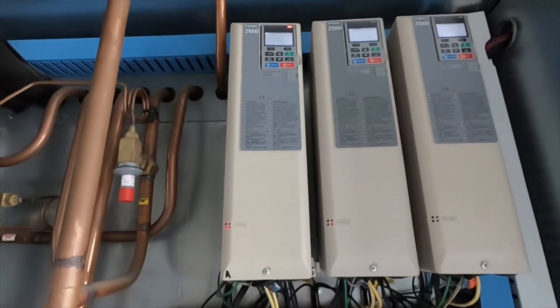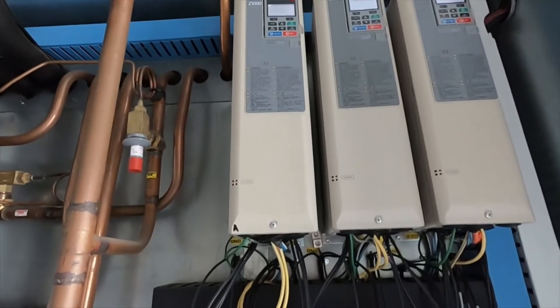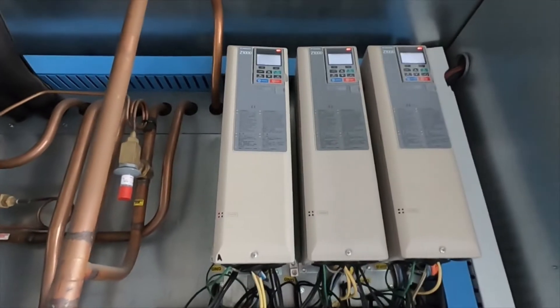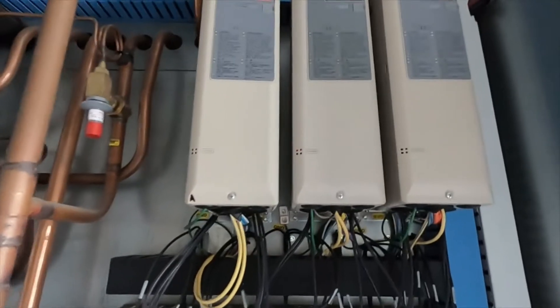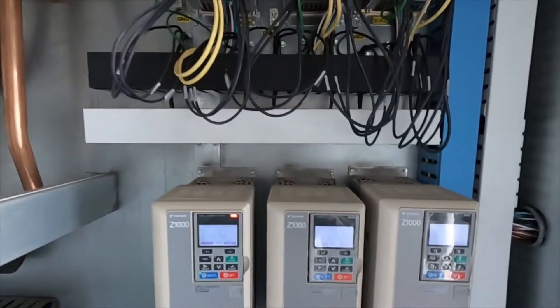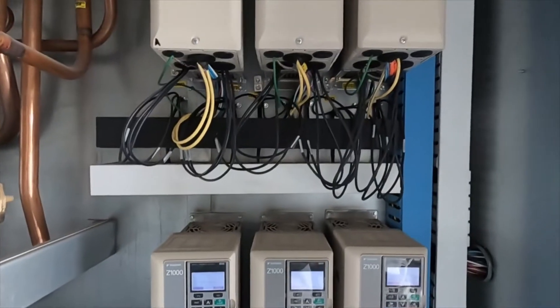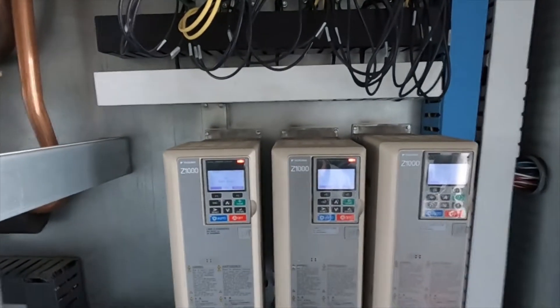We've got an alarm here on a Yaskawa Z1000 VFD. This is an OV2 DC bus overvoltage alarm. Before I get into the troubleshooting side, we'll just talk about VFDs real quick.